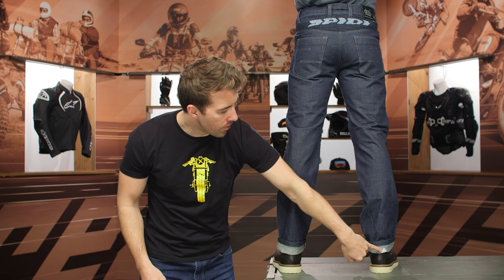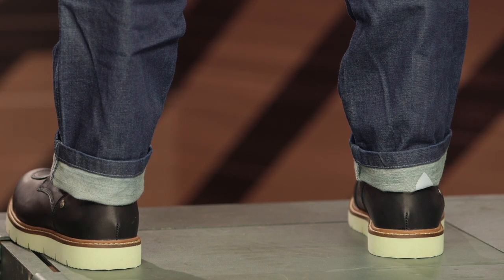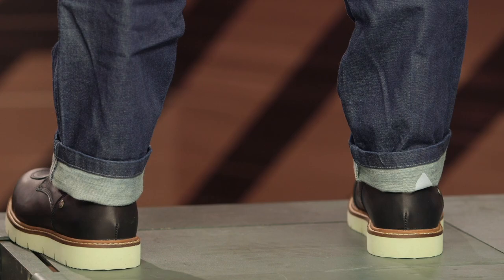As we continue working our way down the jeans, you're going to get a little pop of reflectivity here on the right-hand side. Rolling it up, you'll see a little bit more of that reflectivity incorporated. It's very small, but the finer details are nice to have.